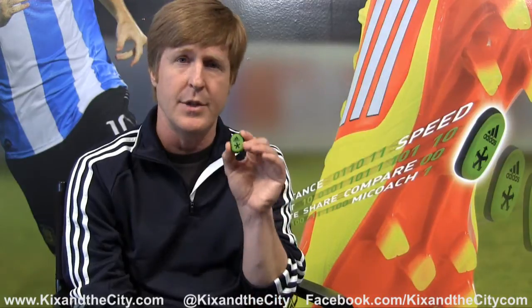Hi, I'm Christian DiBenedetto, and I'm the Senior Innovation Director for Adidas. We're focused on digital sport products, which is the merger of electronics and sport. And today, we're here to talk about the SpeedCell.